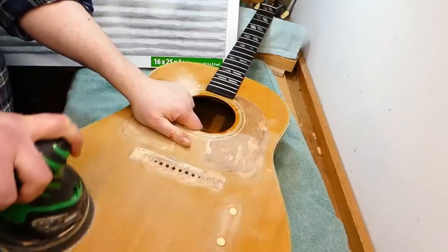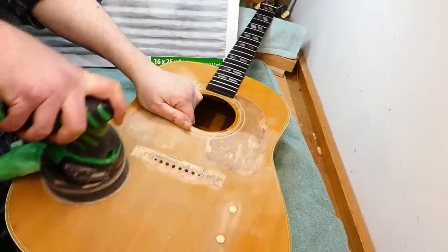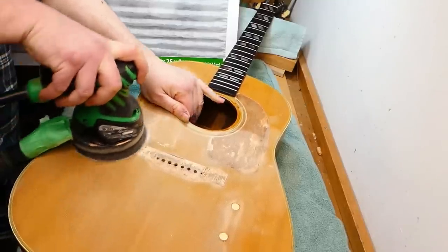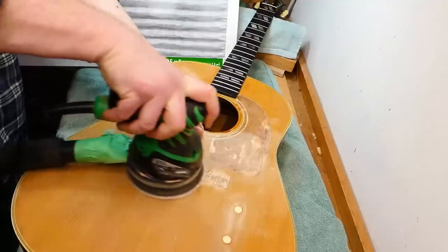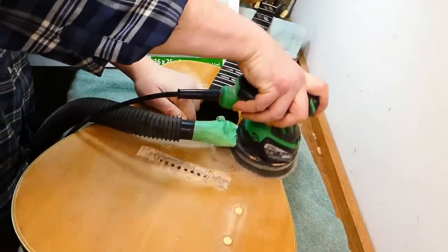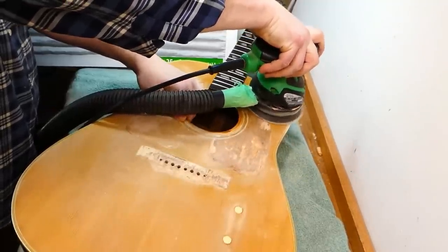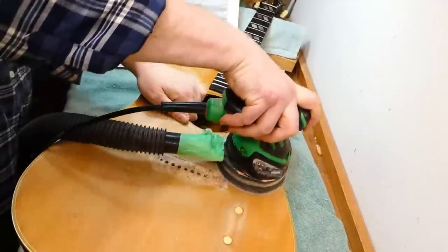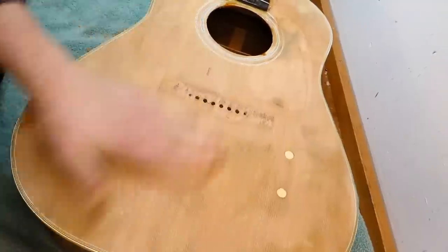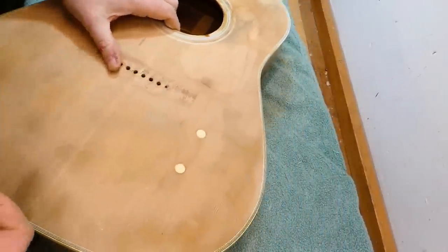I have my vacuum hooked up to the palm sander and my little homemade air filter going there, but I can't begin to tell you how loud it is to sand an assembled guitar body, even with headphones on. My wife, who is two floors up, said it sounded like the mating calls of a pod of whales. It's so resonant — like feedback from a Marshall stack on full. So I stopped when I just broke through to bare wood on the majority of the surface.